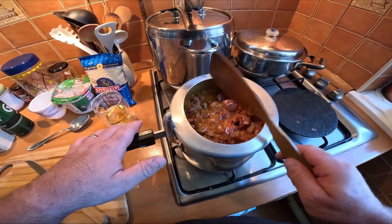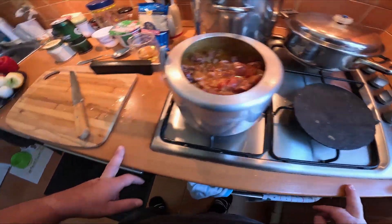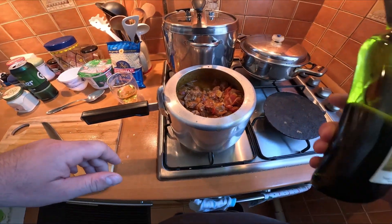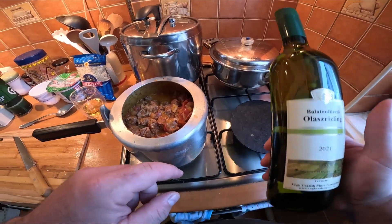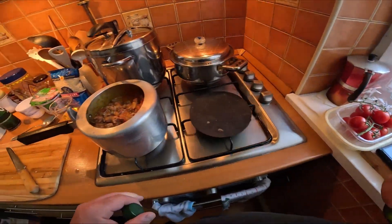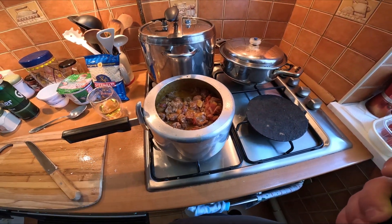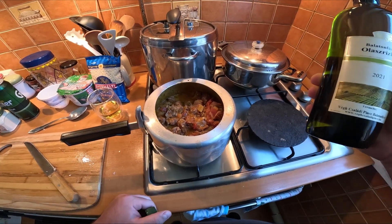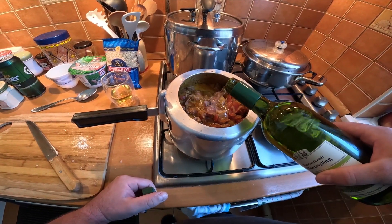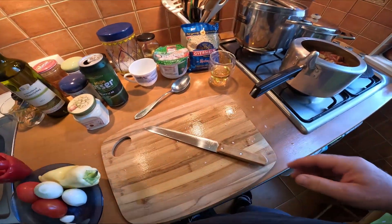I could add bay leaf to it as well, but I don't want it this time. I just discussed with mom — she thinks it needs a bit more liquid. So I'm not gonna add water, I'm just going to add some white wine. This is a local white wine, it's gonna go really well. Not too much though, just a tiny bit. Maybe I'll add some more once I remove the lid.